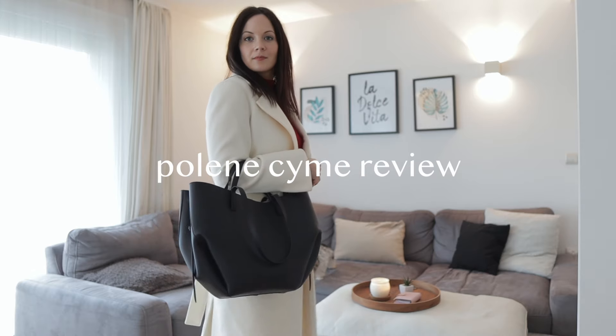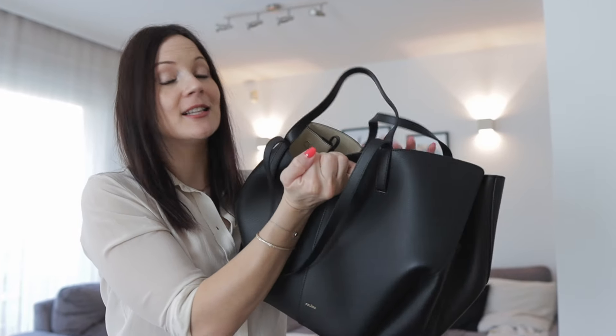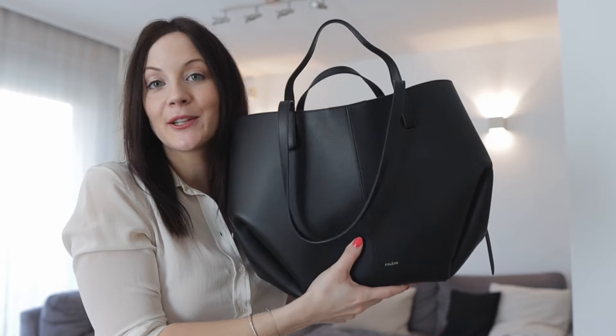I'm going to show you some outfits with this, and we're also going to check what can fit inside, because this is a really really spacious bag. So we're going to cover absolutely everything.